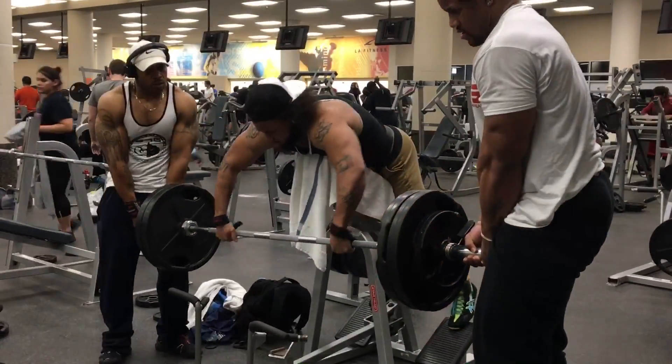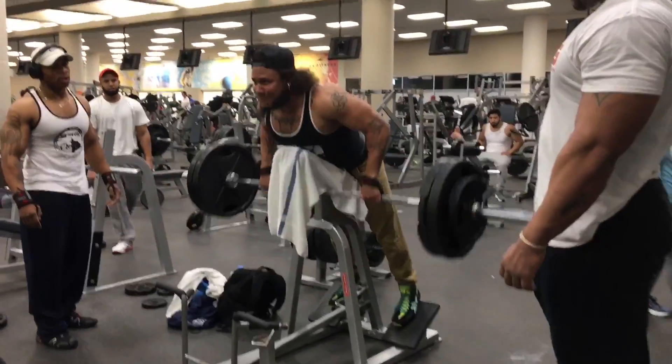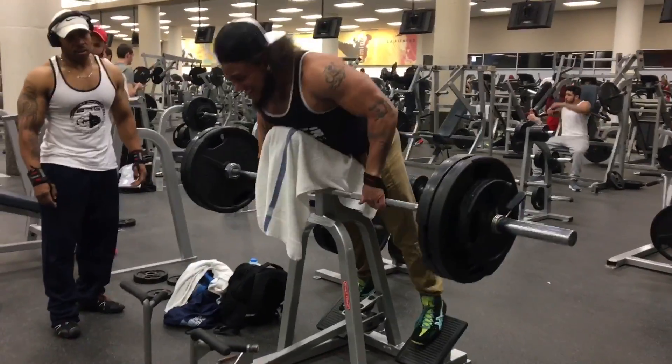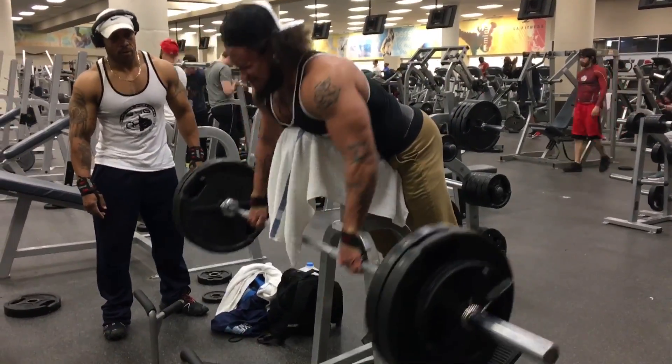Gonna jump right into an isolated military bend over row. Always to failure, but every three to four reps I'm going to do a pause just to squeeze.